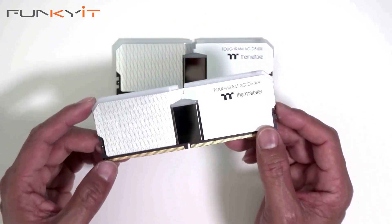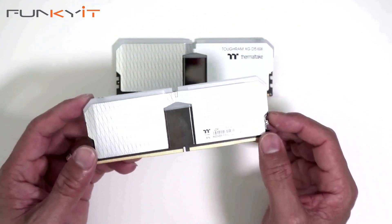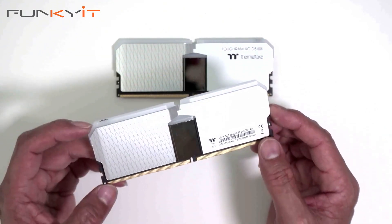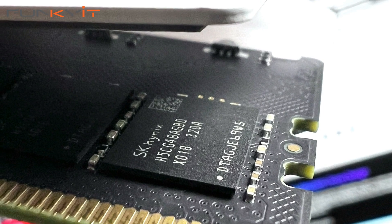These memory kits are fully XMP 3.0 certified and they should work with most Intel-based motherboards. It uses tightly screened memory ICs from Hynix, which are known to overclock really well.